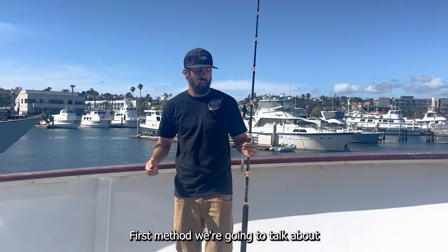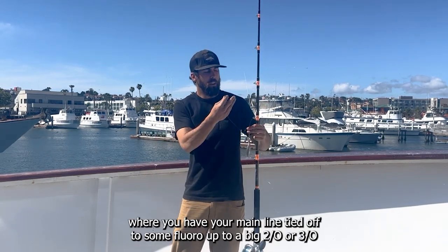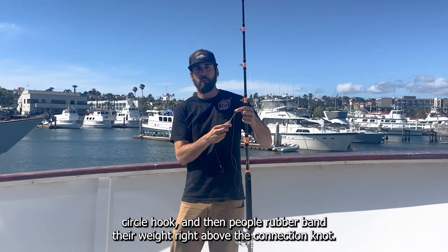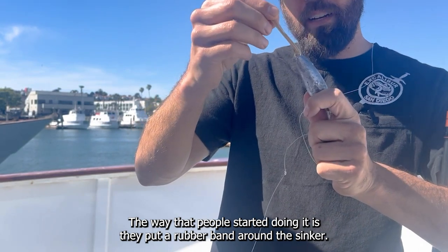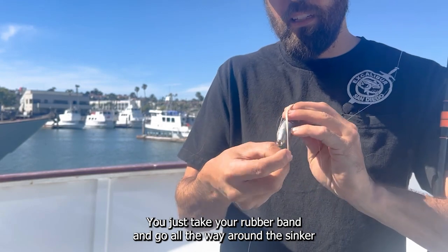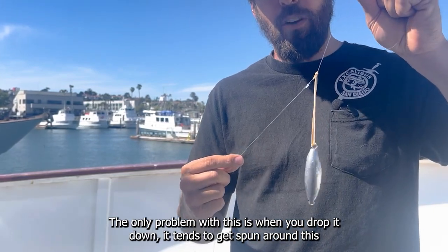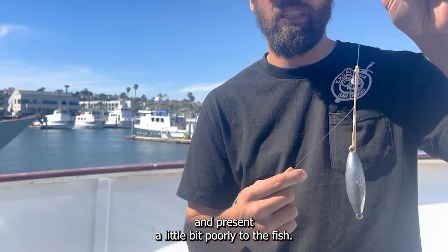All right, the first method is the basic method where this kind of got started — you have your main line tied off to some fluoro to a big 2-0 or 3-0 circle hook, and then people rubber band their weight right above the connection knot. The only problem with this is when you drop it down it tends to get spun around and present a little bit poorly to the fish.